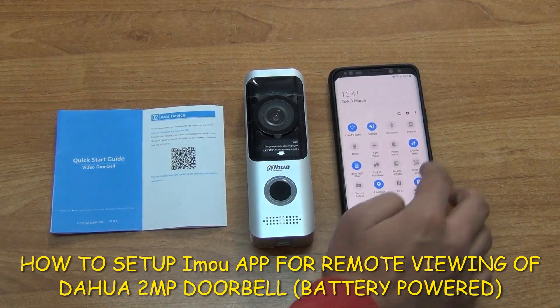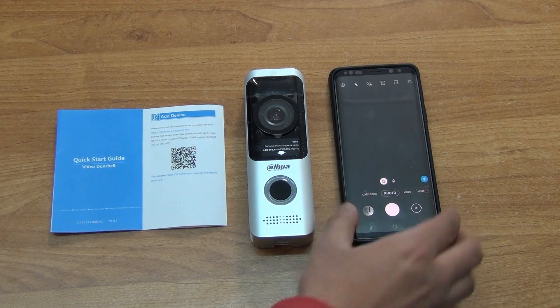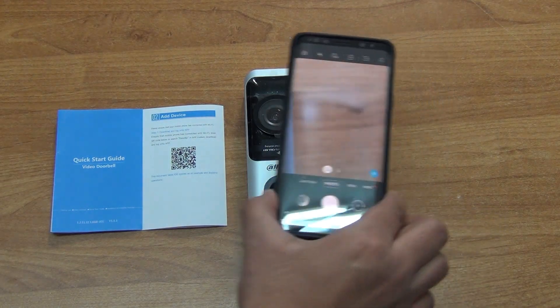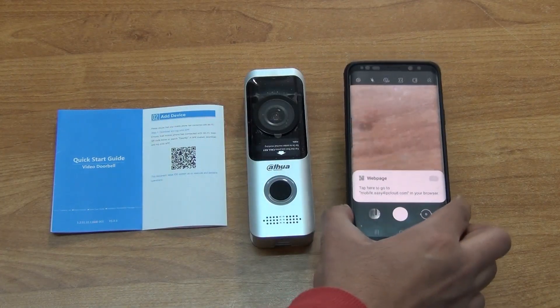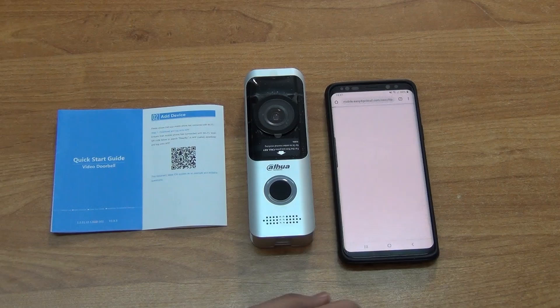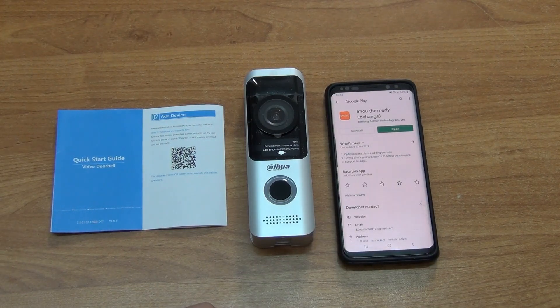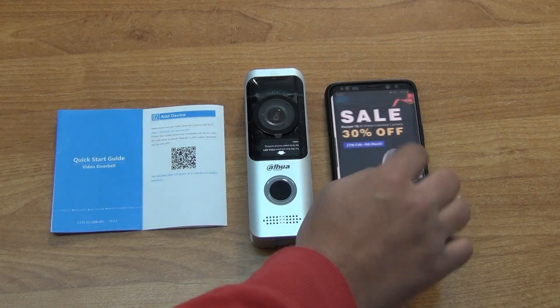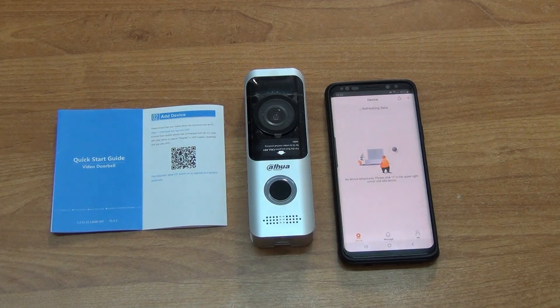What we have is the actual video doorbell and the QR code that comes with it. The first stage is to download the app itself. The user manual that comes with it has the app QR code, so we tap that in and download the app directly — it's an Android one. We can then install it; in this case we already had it installed for demonstration purposes.